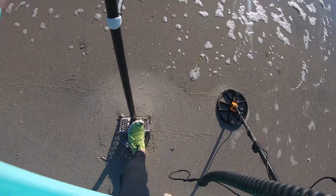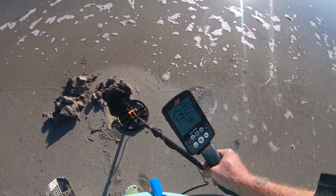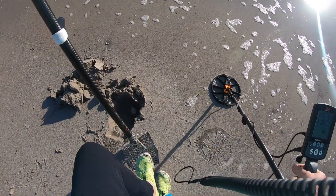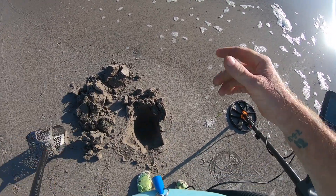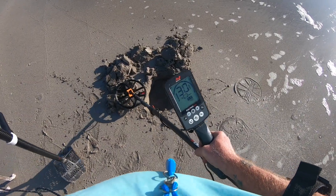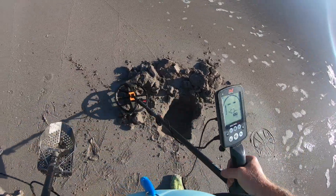Got a 28-30, pretty deep. Yep, it's down there — might have to come back for this one. We'll come back when we get it out. 29-30, quarter maybe. Be nice to get a nice silver ring or something.